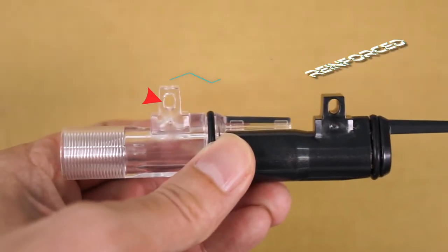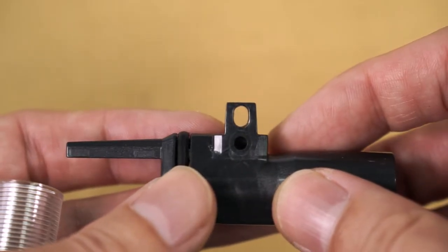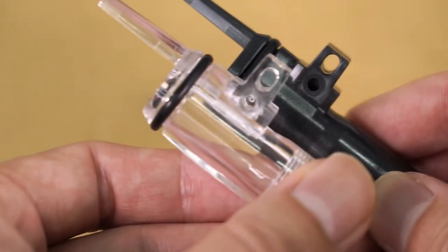Another reinforced part is the post for the attachment screw to the boat sled. We've increased the height so that the post has a beefed up wall.